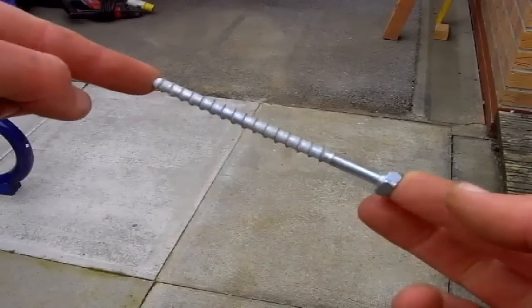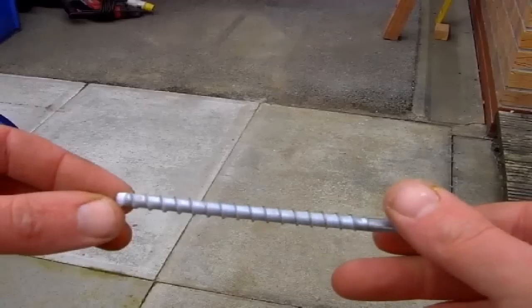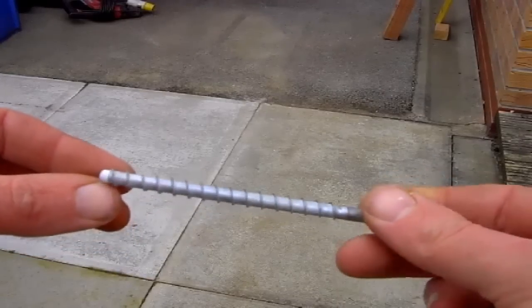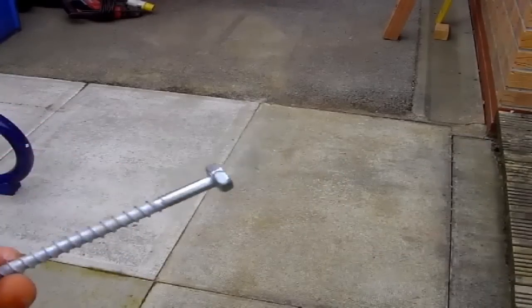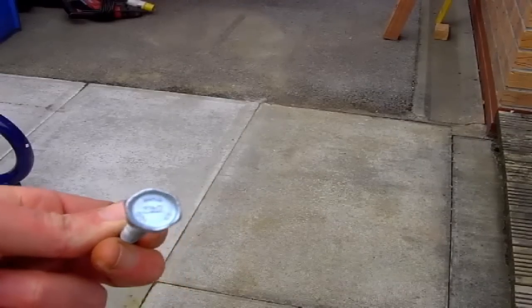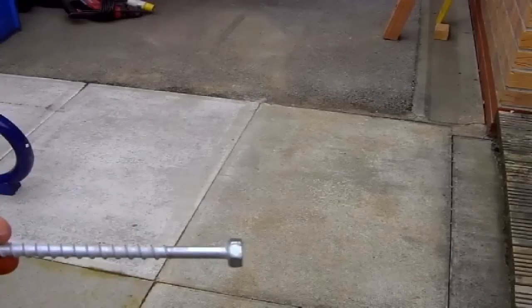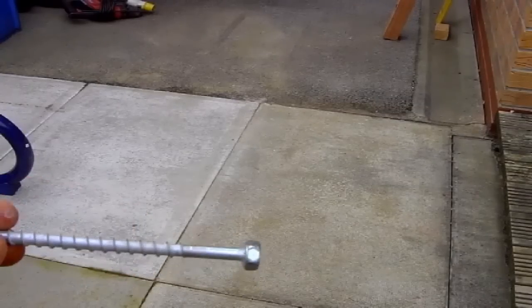First I'll show you how to fit the posts using the masonry bolts. These are brilliant — there are no plugs needed. It's just a case of drill your hole through your post, drill your hole into the wall, and the thread on the masonry bolt itself cuts its way into your brickwork giving you quite a secure, tight fit.